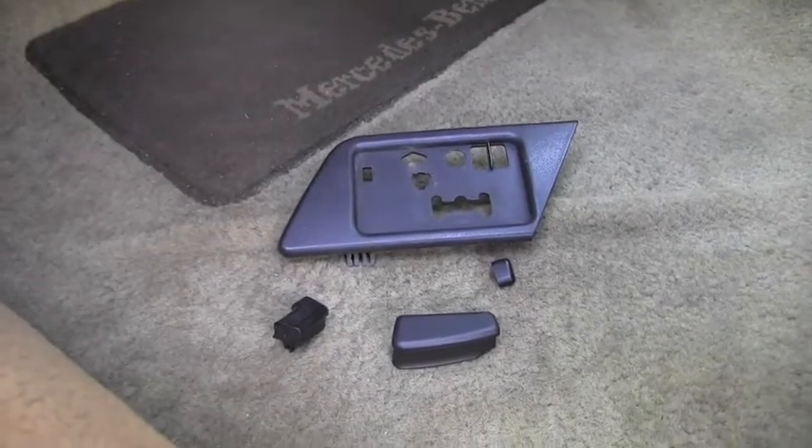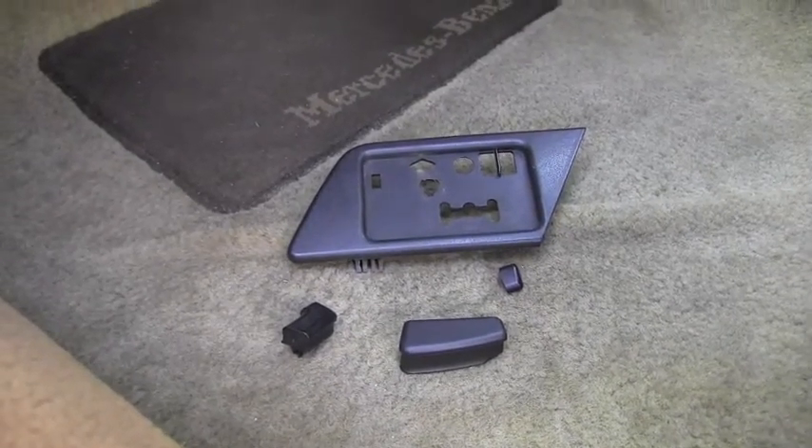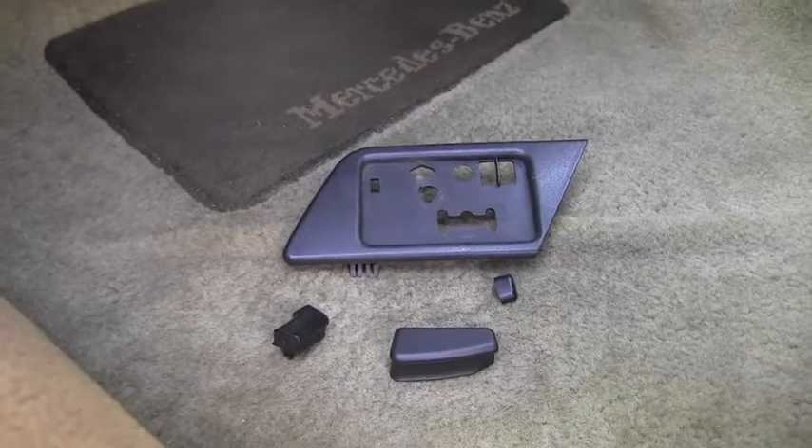This is fantastic — I can reinstall the switch back into the door, install the rest of the hardware on top, and enjoy perfect function of the power seat. Please stay tuned because I have way more videos coming your way very soon. Thank you for watching and have a wonderful day.